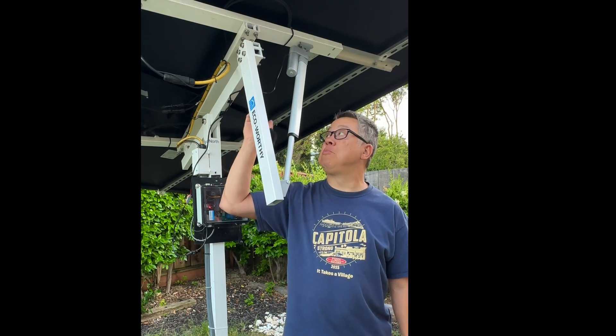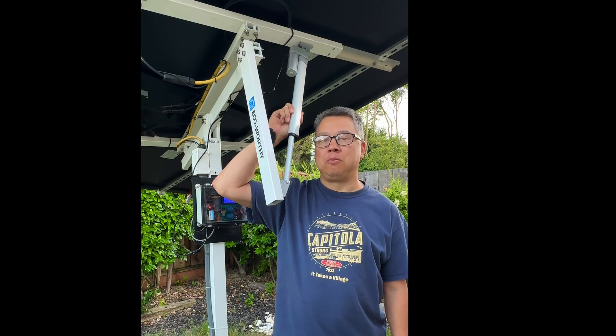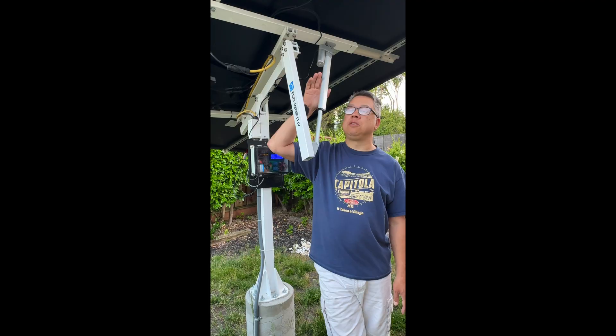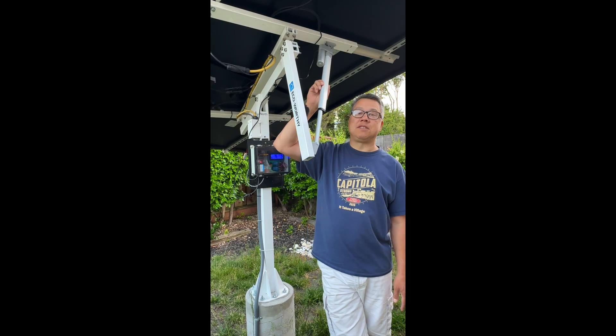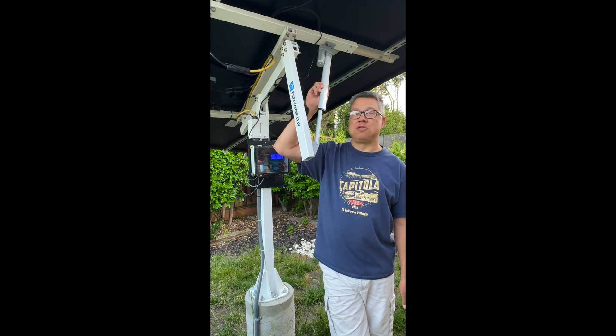In today's video, I'm going to show you how I replaced this linear actuator. The old one was really noisy — it would wake me up every morning, so I replaced it with a quieter one. This is controlling the tilt of my solar array. Just a heads up, you're going to hear the sound of the original actuator, so you might want to turn your volume down.